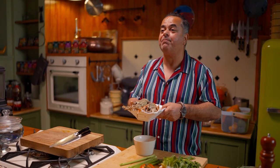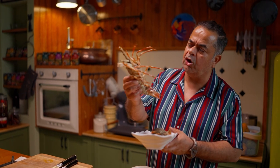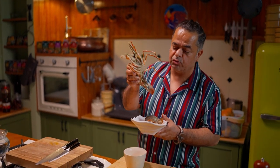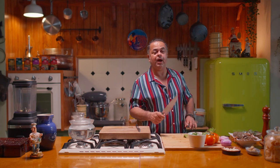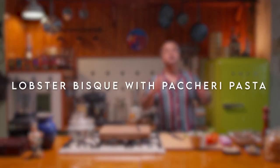Hey man, these guys are back in my kitchen — rock lobsters, lobsters, warm water lobsters, whatever you want to call them. We are making a fantastic pasta today, but it's a pasta with a difference. It's a pasta with a lobster bisque.